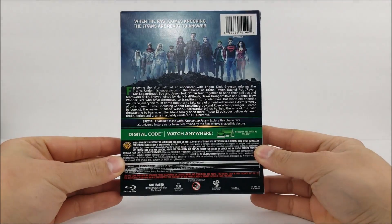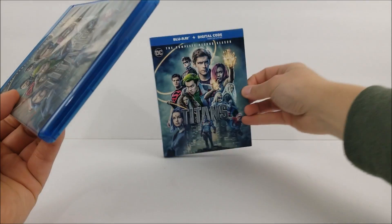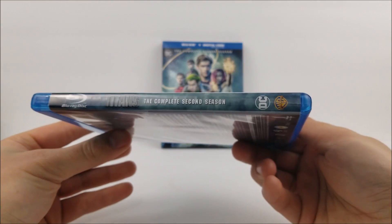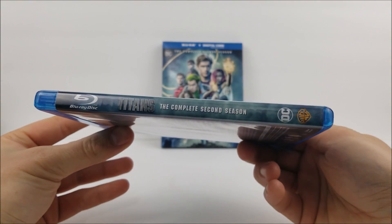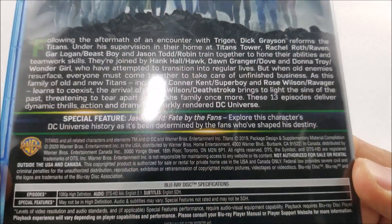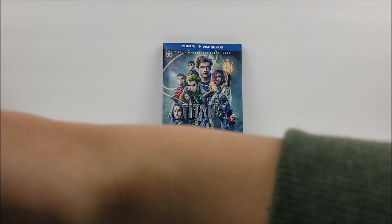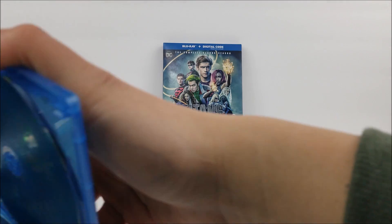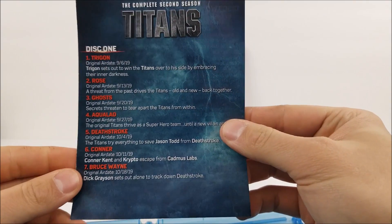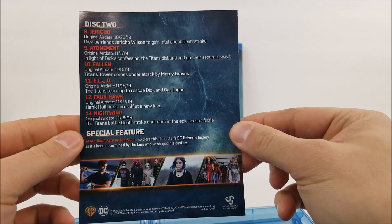And here is the full back. This slips right on out — we'll pop this to the back here. And right here we have the same artwork. Here's the spine and the back as well. Popping it open on the inside, you do have your digital download code there, and like a complete second season episode guide — episode guide for disc one and for disc two — plus your special features there too.